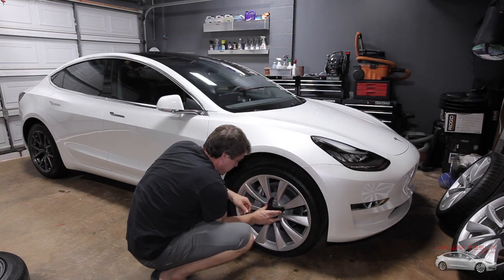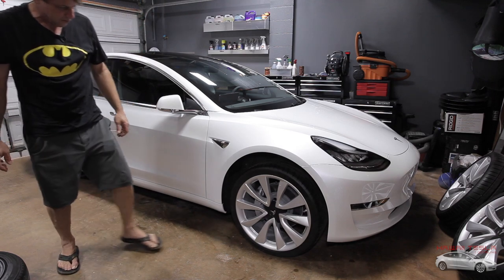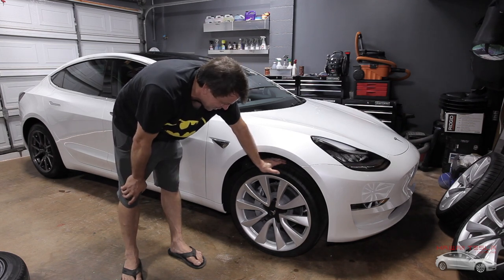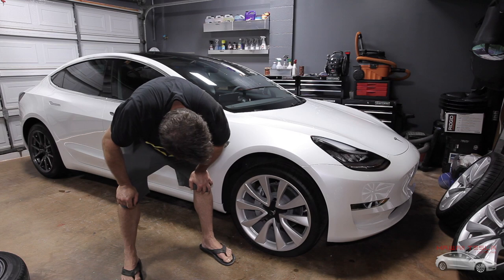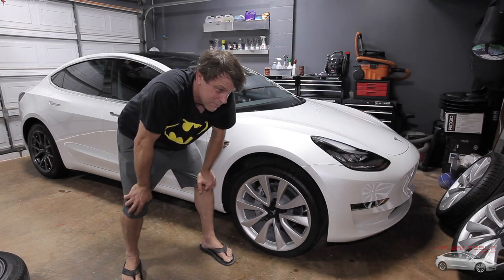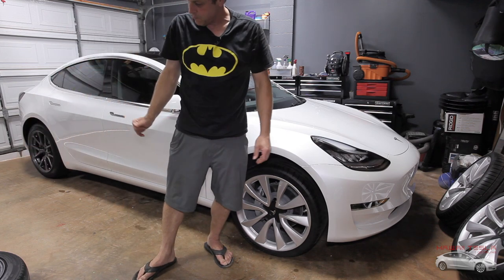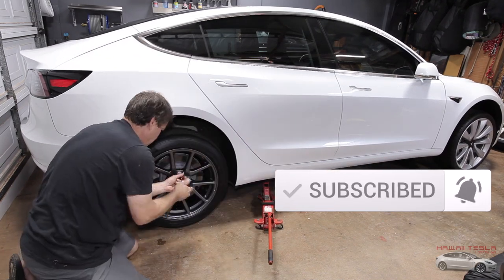Center caps go back on. Wow, that's some low profile stuff there — I can already tell those things are going to bite in on the turns. In Hawaii with these potholes, that might be an issue, so we'll see. We're going to check in and see how these things handle. Let's go around the rest of the car and do rim by rim the same way. If you're enjoying this video, please take a second and subscribe and select the bell to notify you of the next video.